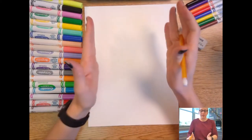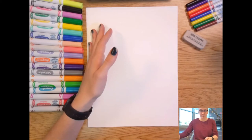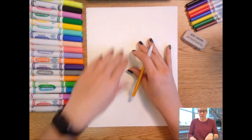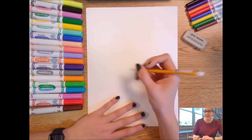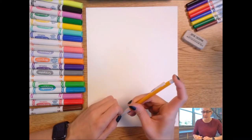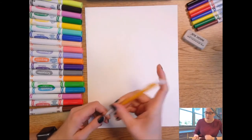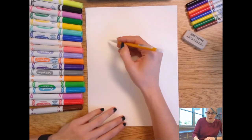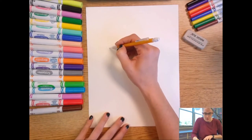I have my pencil and my paper is tall in front of me, just like how Frida's paintings were. We're going to start with a U shape for our face. I try to draw nice and lightly with my pencil, and then once I have everything just the way I want it, we can make it darker with our pencil or with our coloring tools. In the middle of my paper, let's draw that U shape.